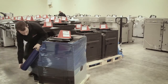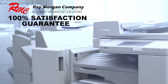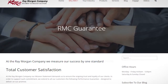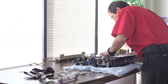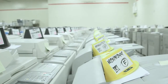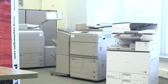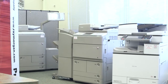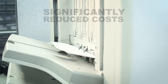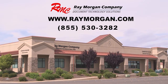Once an MFP passes this seven-step assessment process, then, and only then, will it receive the Ray Morgan Company 100% satisfaction guarantee. The Ray Morgan 100% satisfaction guarantee is simply this: we warranty this equipment the same as we would new equipment. We have successfully placed thousands of these units throughout Northern and Central California and Nevada, and we're proud of the ability to successfully offer all the reliability and functionality of a brand new solution at significantly reduced costs. Contact the Ray Morgan Company today.